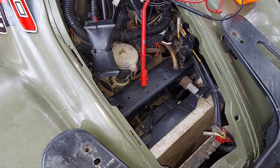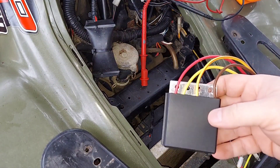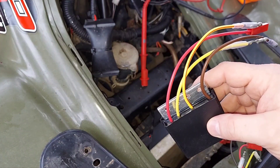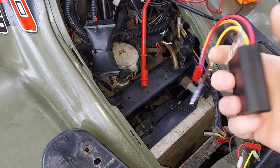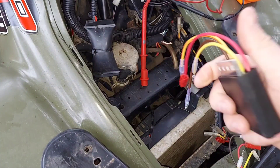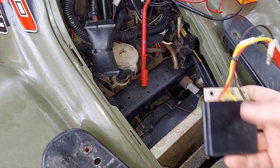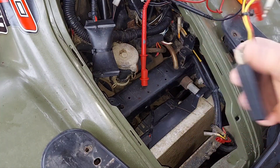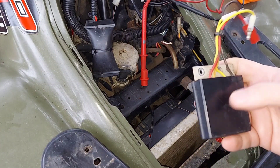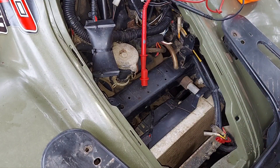I bought a cheap replacement off of eBay — this one was like 12 bucks. Usually you get what you pay for and sometimes these are bad right out of the box. Polaris does have a newer version that mounts the same way on the frame but is an updated design. Comparing a $10 aftermarket one to a $130 Polaris part, you're better off buying the Polaris part.